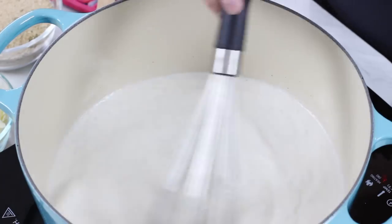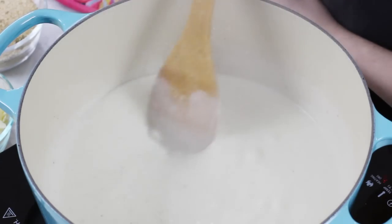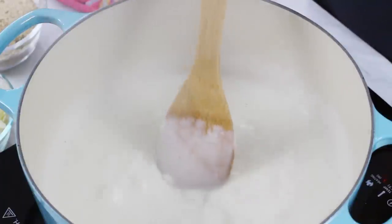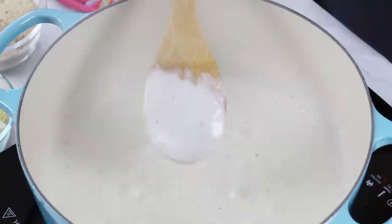Now stir everything together really well. You're going to want to stir pretty frequently while this mixture comes to a boil. You might notice that the milk and butter are separating a little bit — this is mostly because the milk is colder than the butter, so just keep stirring until they're nicely combined. Once your mixture comes to a boil, reduce the heat and cook at a simmer, stirring frequently, until it thickens. You'll know it's ready when your spoon leaves a trail in the sauce and the mixture coats the back of the spoon.